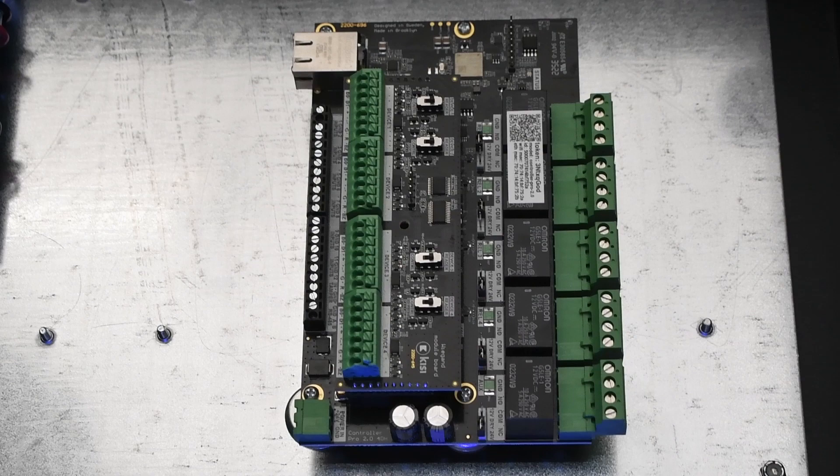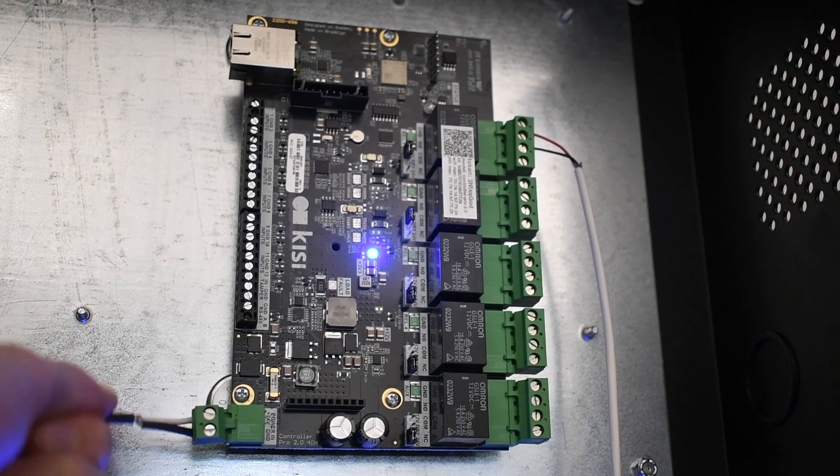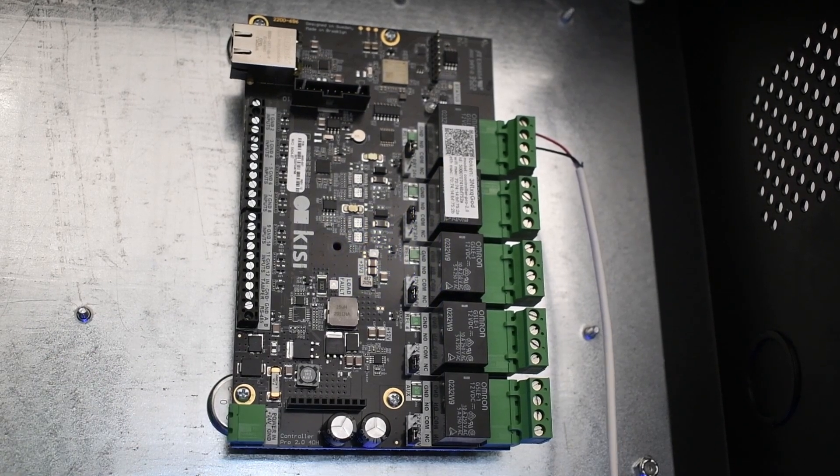For this installation, you will need a KC Controller Pro 2, an alarm panel, and a small flathead screwdriver. Be sure to unplug the controller before wiring anything.